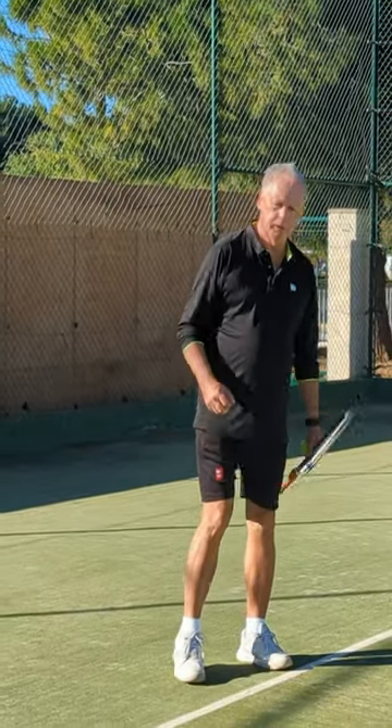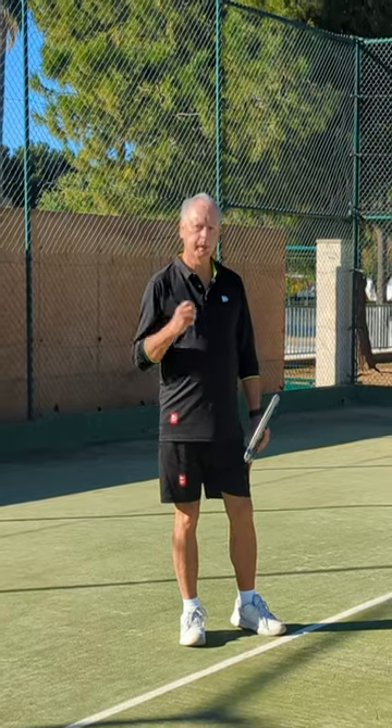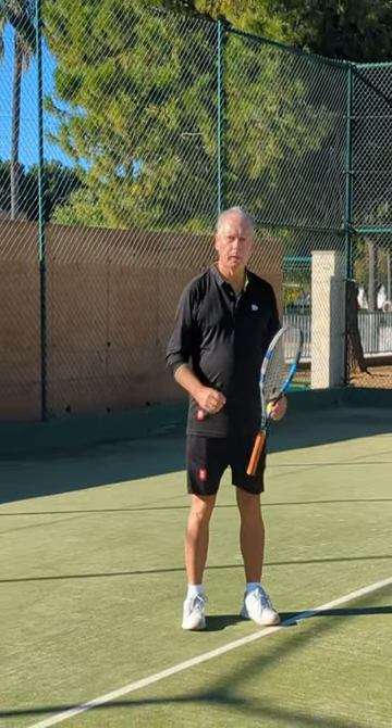Hi guys, welcome to One Minute Tennis Shorts. If you want to get more power on your serve, more accuracy, more speed, then think about having a bow and arrow.